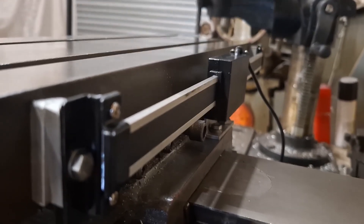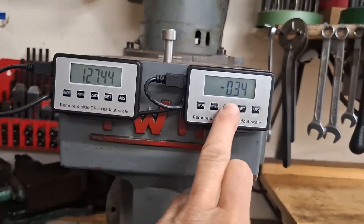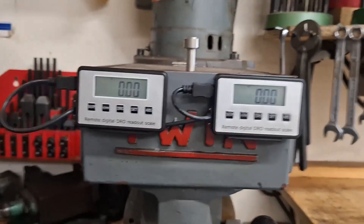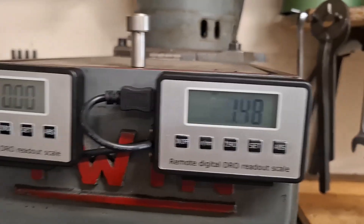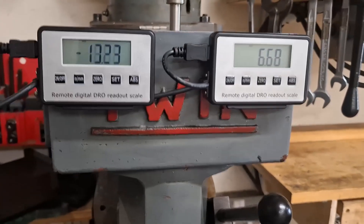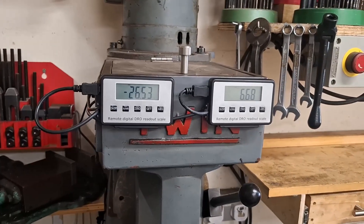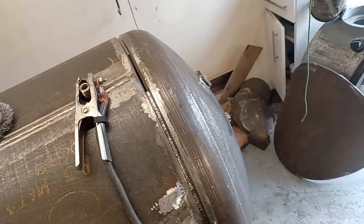The DRO scales are now on. I've got the x-axis and the y-axis fitted, and I'm going to put the device back on and test them out to see how accurate they are.